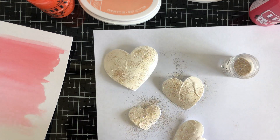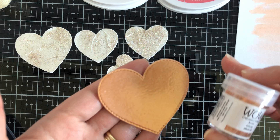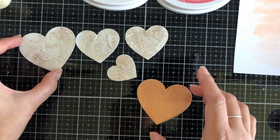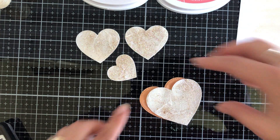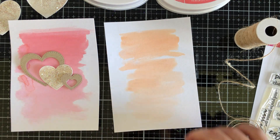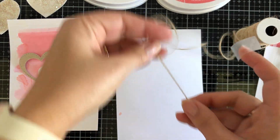I sprinkled some WOW Sparkle — this sparkle is called Your Carriage Awaits. Because the Crackle Moose was a little bit tacky, it was able to adhere. You will have some fall off — just grab a brush and brush away whatever falls off, but you'll still have some left on the heart. I heat embossed a whole heart with the Aztec Glintz. It's a very shimmery sheen type of glint and I thought it suited the Coral Cabana card very well.